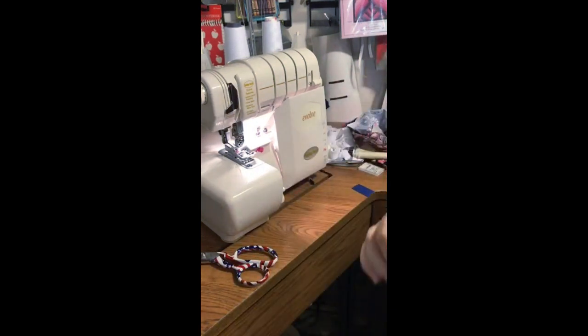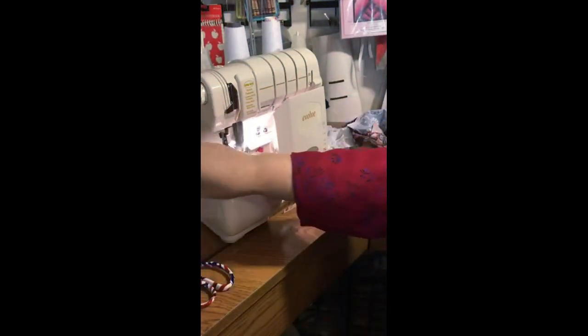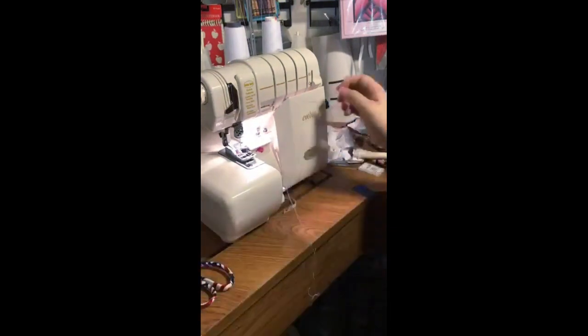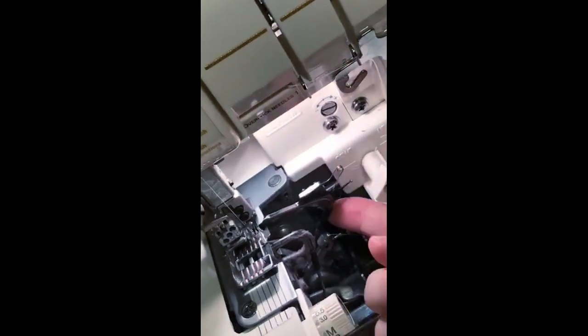With just two threads like that, it will not stitch — watch, nothing forms. To engage the subsidiary looper, I turn the hand wheel towards me to clear the thread away from the upper looper, then swing the subsidiary looper over. On the Triumph model you pull it out and swing up; on this machine I just flip it over. This stitch is available on all Baby Lock Jet Air sergers, even the older ones.